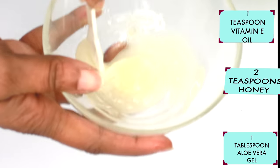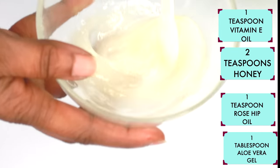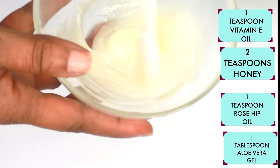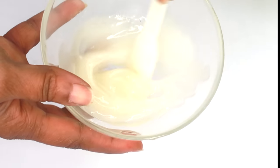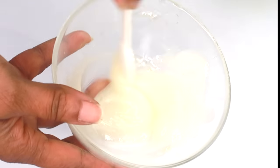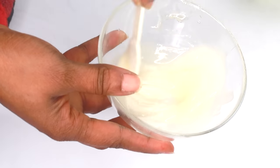And now we are going to mix well. We are turning this into an amazing facial moisturizer. We're mixing honey, vitamin E, rosehip oil, and aloe vera gel. Mix completely well. And as you can see, how amazing this moisturizer is.